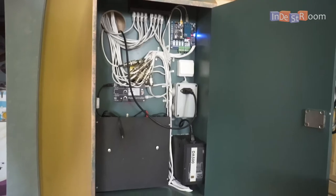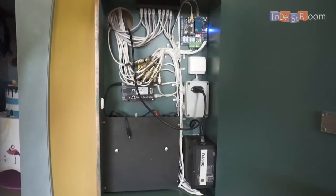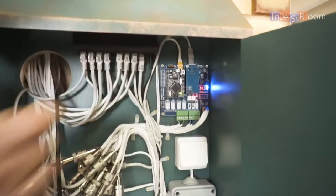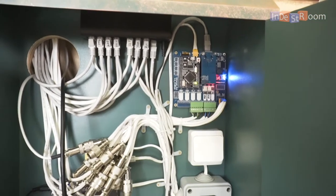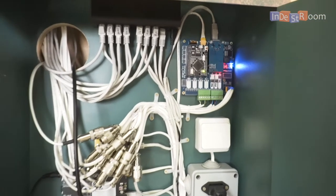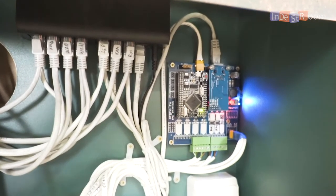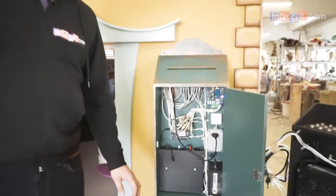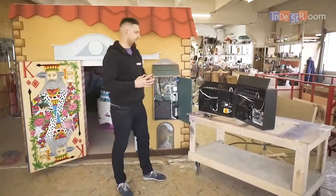Here is almost the same but in a different box. Also, I want to point out the fuse, which helps owners who don't have a lot of practice connecting the room. If they reverse the polarity and connect something the wrong way, the room will not burn — only this fuse will be damaged, and it's really easy to replace.